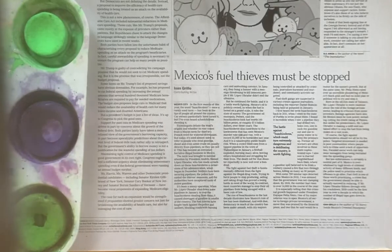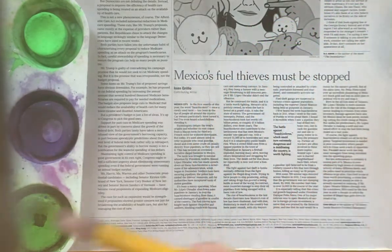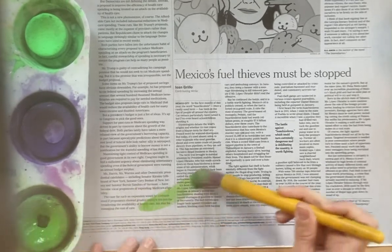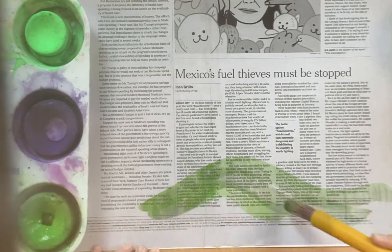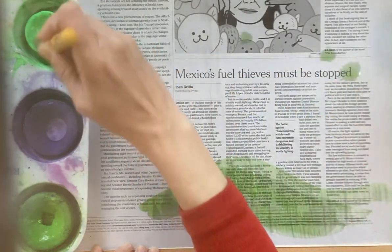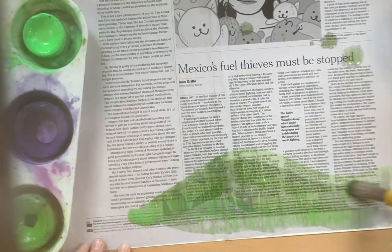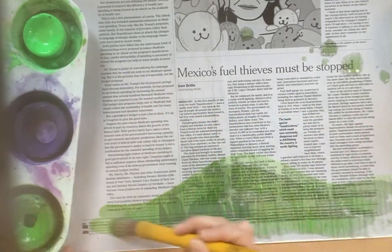We're going to paint the bottom of our collage using tempera paint. Get your paintbrush and some water, make sure it's real good, then take some green. We're only going to be painting the bottom, so you can do it like rolling hills. Get a good amount of paint on there — we're just doing the green, of course, because flowers grow in grass.